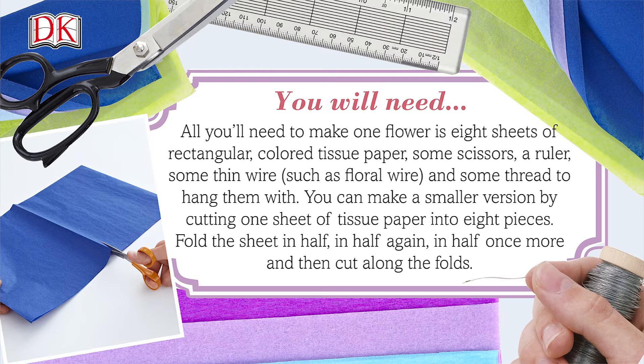You can make smaller versions by cutting one sheet of tissue paper into eight pieces. Fold the sheet in half, in half again, in half once more, and then cut along the folds.